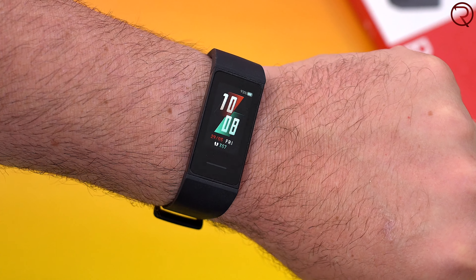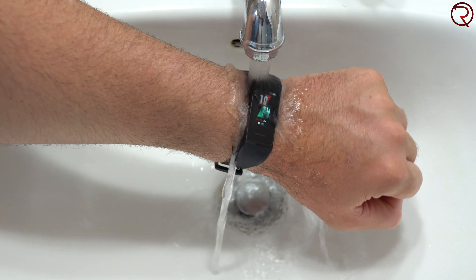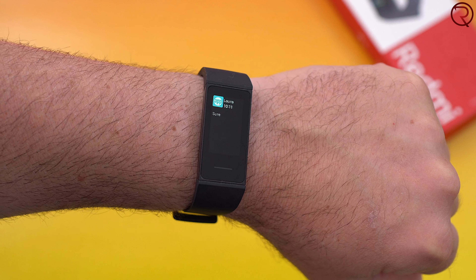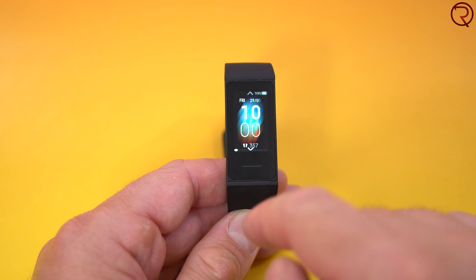We also get a fitness band that's waterproof, so if you take this in the shower or swimming there won't be any problems afterwards. You also get two weeks on one charge. Now it really depends how you use the fitness band — if you don't get constant notifications and the band doesn't have to vibrate every few seconds, you're probably going to get even more than two weeks, but if it vibrates constantly you're probably going to get two weeks or less.